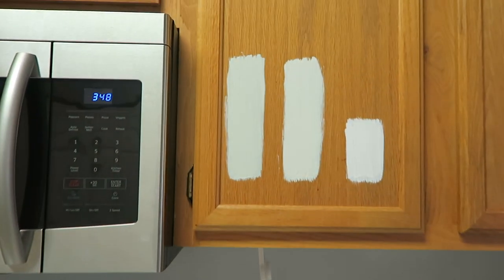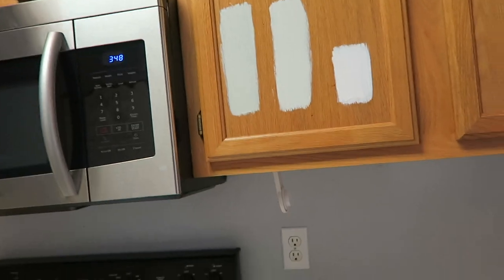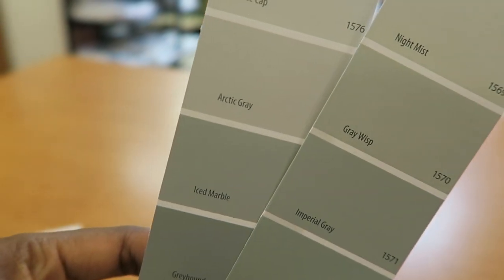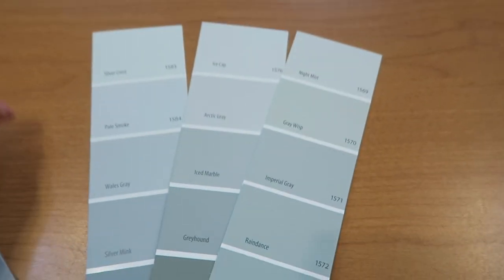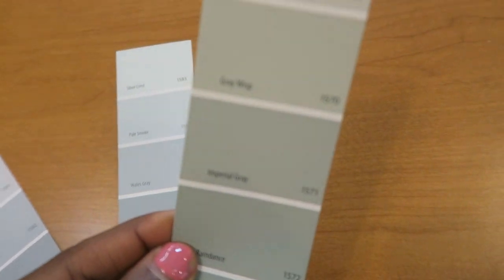Decision made — I'm heading back to Benjamin Moore to get one shade darker. This Arctic Gray is the closest to what I wanted but I still want something slightly darker. I need to nail this color down today because I work the next few days and then I'm going out of town to Atlanta. Back at Benjamin Moore — I'm picking up two more samples: Gray Wisp and Imperial Gray. The samples are a pint size and seven dollars each. One of these two should work — probably the Imperial Gray.